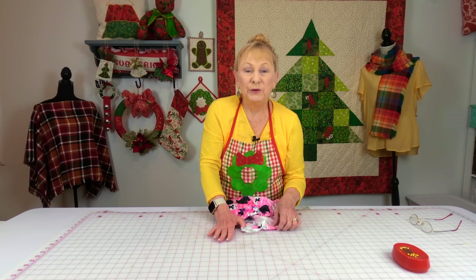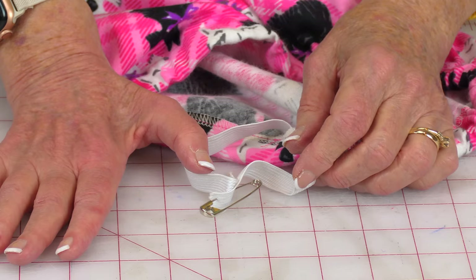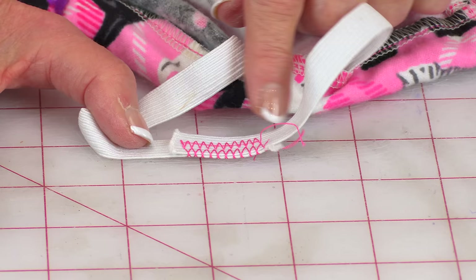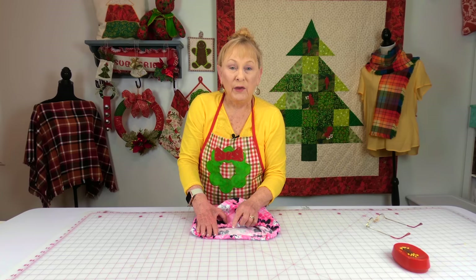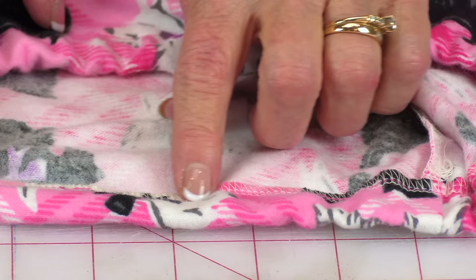After pulling the elastic through to the other side of the opening, make sure it isn't twisted and pin the ends together. Try the pants on — if they're too loose around the waist, cut some elastic off, but there's plenty allowed for adjustments. Then overlap the ends anywhere from a half inch to an inch and do a couple rows of zigzag stitching to allow it to stretch. After stitching the ends together, push the elastic back inside the casing and stitch the opening closed.